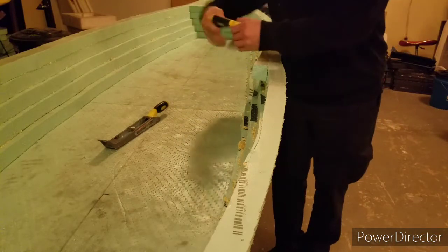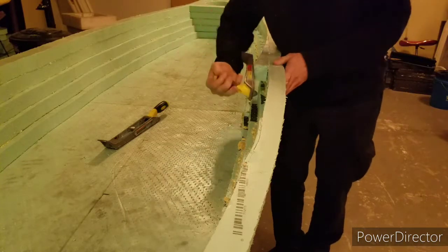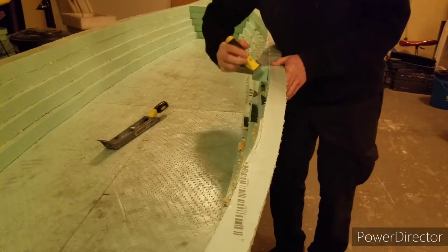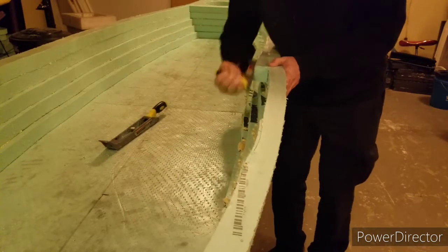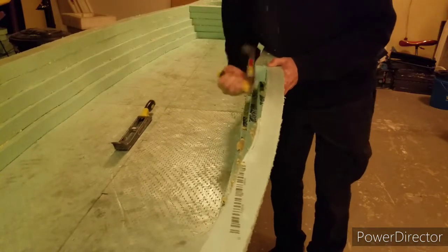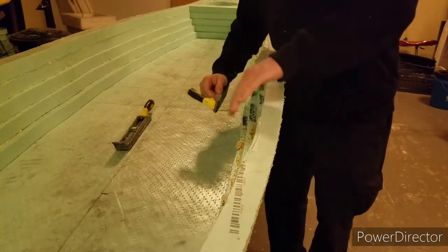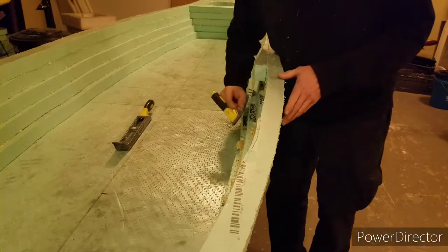I like to actually hold it backwards like this, so that I have the pressure against my arm and my hand. Work it down like that, because you can't use the power plane on the inside — it just won't fit in here correctly.